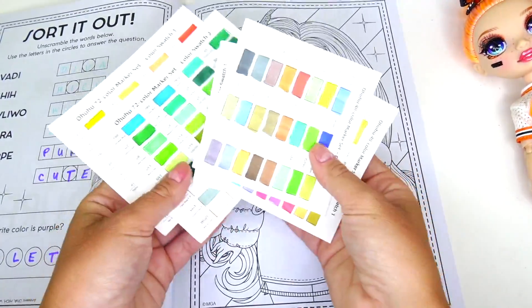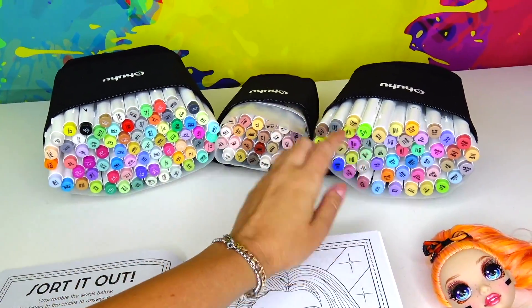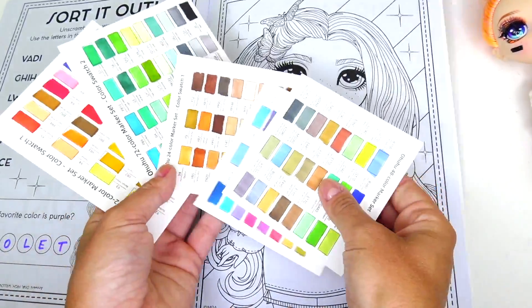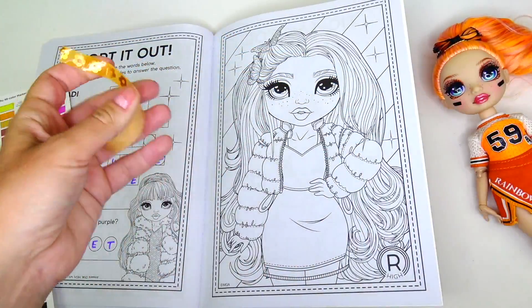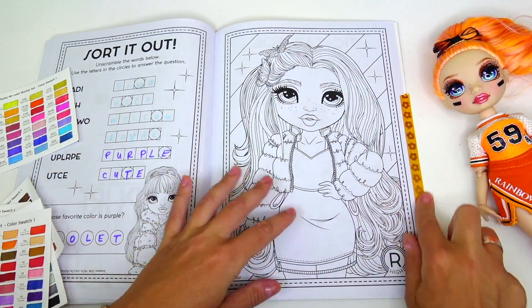Having color swatches makes things so much easier because sometimes marker colors that we see on the cap don't really match the actual color. This way I see all the colors in person. I also want to secure the page so I don't have to keep pressing it down — there we go!